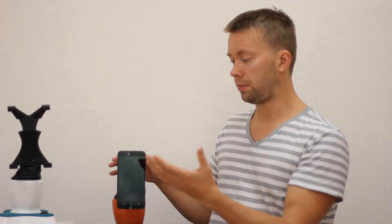You put your cell phone on top of it and it follows and rotates after you. This is the basic version of the SelfieBot.